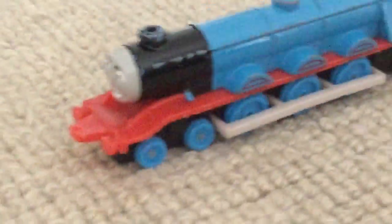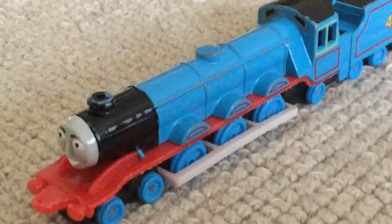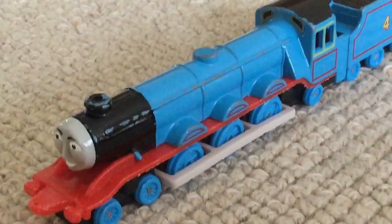These bits on the top should be painted. Apart from that, I give this model a 9.5 out of 10. Thanks for watching and bye for now.